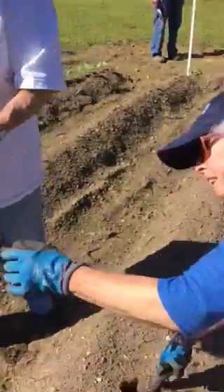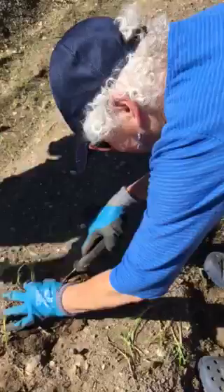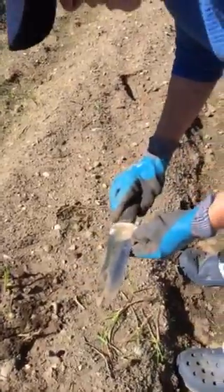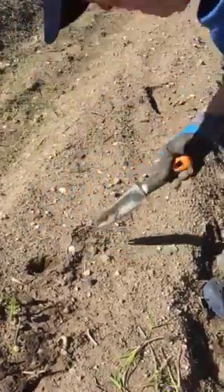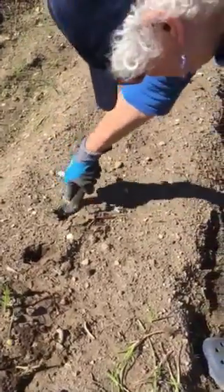And now we have Jan planting our sweet potato. Jan, how far did you go down? About the length of my thing here, which I think is about four to six inches. And about four inches apart. That doesn't really matter, because I do pretty good. Where did my potatoes go to, lady?